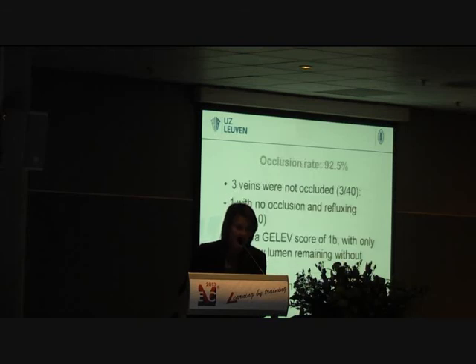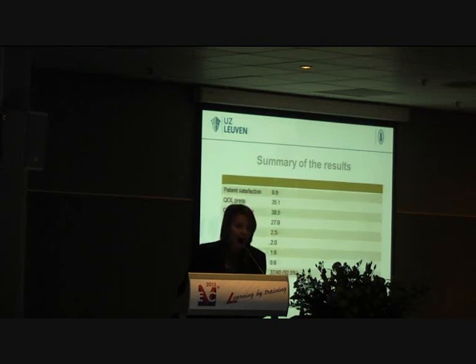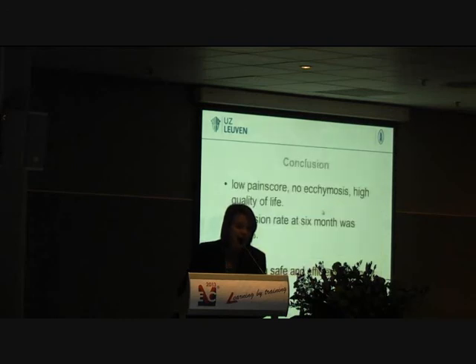So 3 veins were not occluded, giving us a 92.5% occlusion rate. One was likely a technical failure. Two patients had a partial narrow lumen remaining without reflux, and we expect those to be closed at 12 months. Overall, we have very good results with a low ecchymosis score, very good pain scores, and a 92.5% occlusion rate. We can conclude that EVRF is a safe and efficient treatment with low ecchymosis, high quality of life, and an occlusion rate at 6 months of 92.5%.